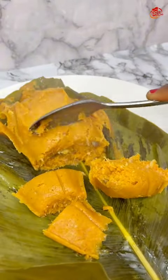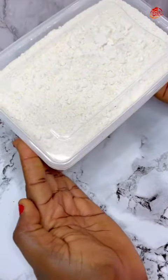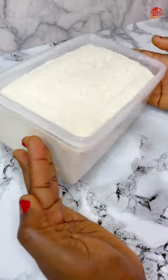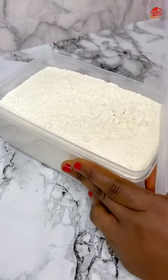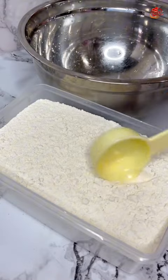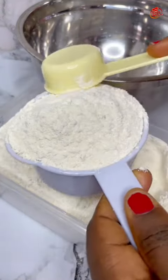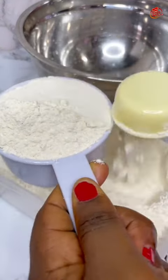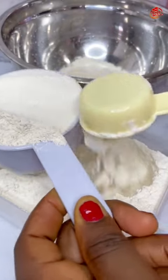Hello everyone, welcome back! You remember our previous episode where I made this beans flour — very easy beans flour. Today I will be sharing with you how I made moi moi, like the most delicious moi moi you will ever taste, with this amazing beans flour.